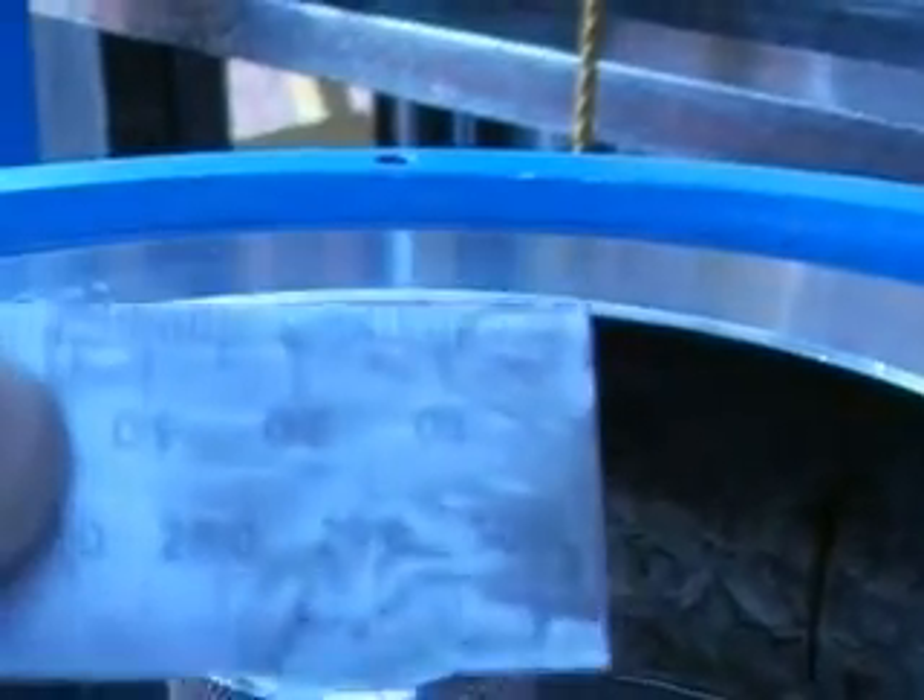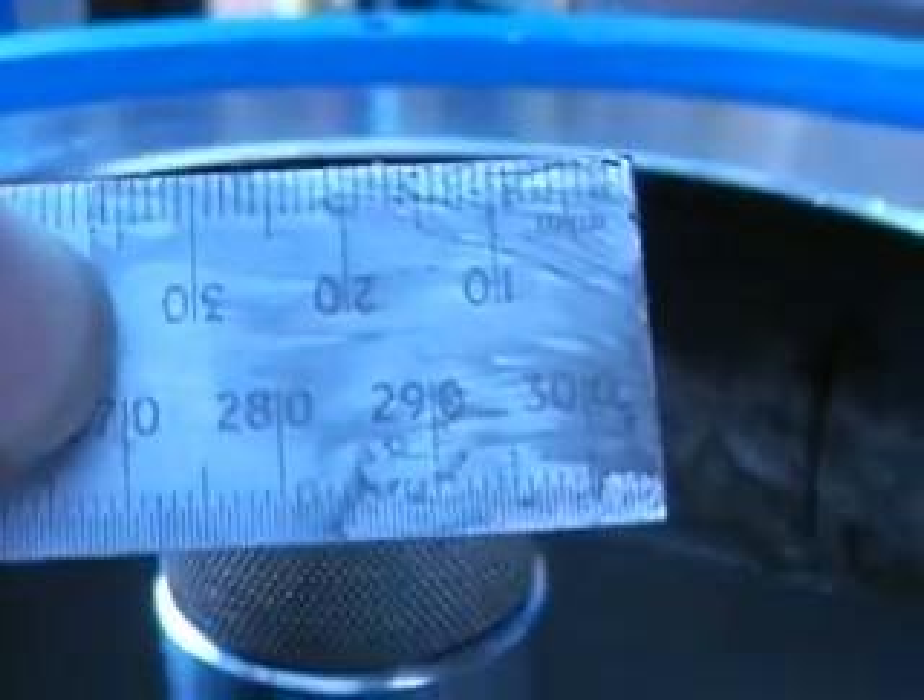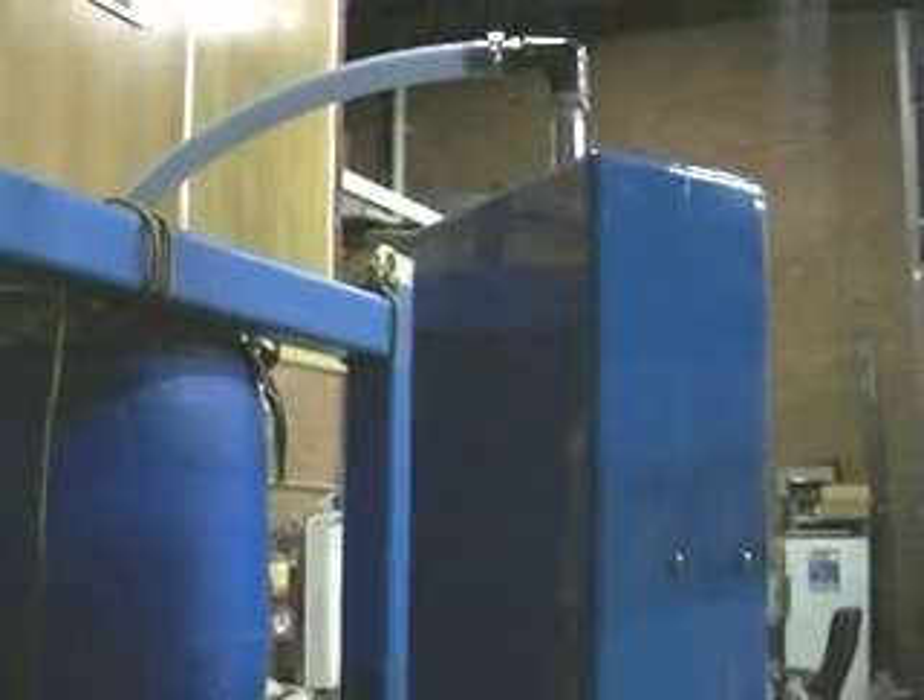What I've done is stopped the system before it does its clean. You can see a huge build-up of solids inside — approximately 35mm thick. And it actually gets thicker as it goes down to the bottom. We'll now do a clean.